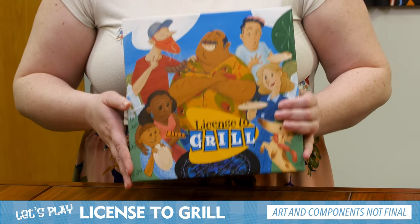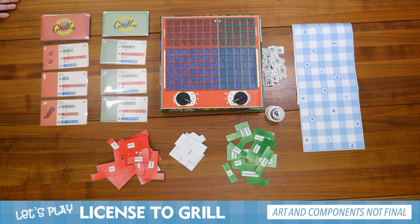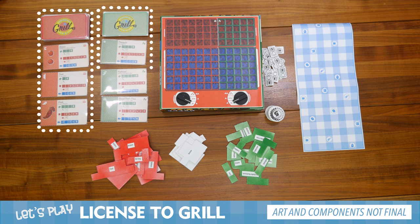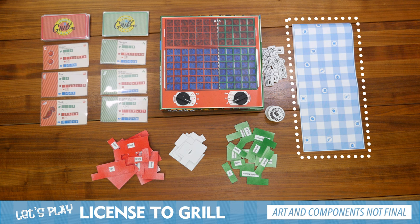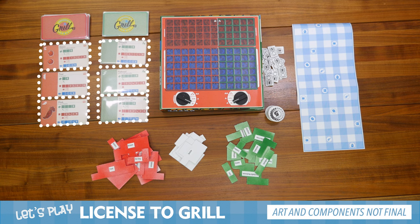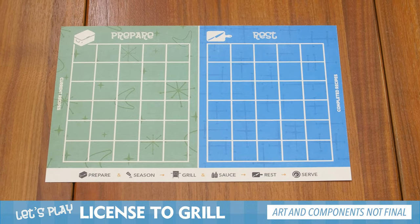License to Grill is a fun grilling game for three to five players that runs about 30 minutes each. I've got the game already set up, so we're going to run through the components. First, we have the grill with the knobs. Then in our cooler we have the meats and the vegetables. We have our food tiles and our tablecloth set to three players. We have scoring tokens in one and five. You start with three of each type of recipe, and each player gets their own player board for preparing and resting.